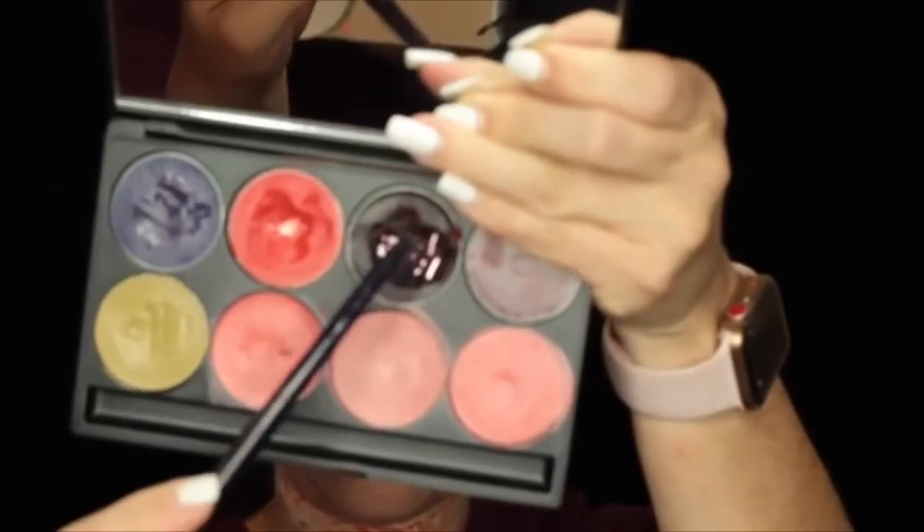Here I'm going in with this deep blood red color and I'm going to deepen up the slit just to kind of give it some depth. Next I'm going in with a cream black and I'm just going to put it into certain spots here just to kind of make it look very deep — the parts that have the black are going to deepen it up even more.